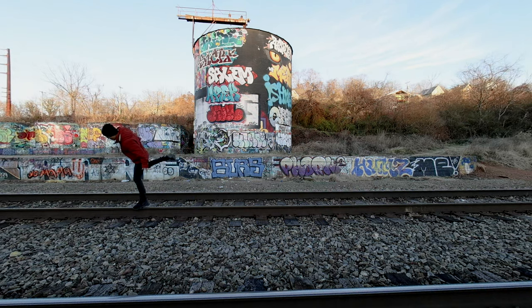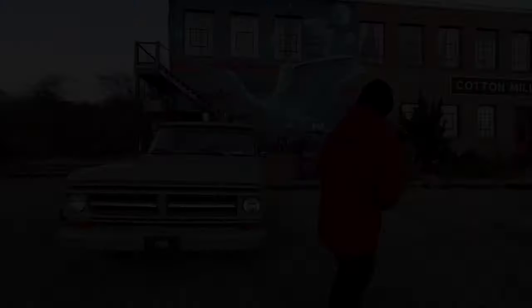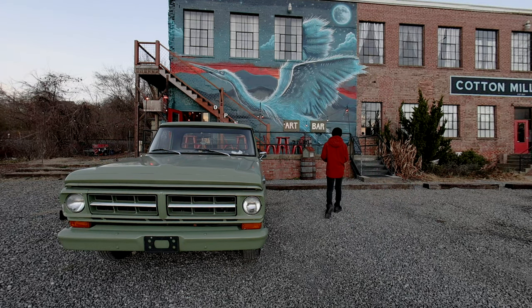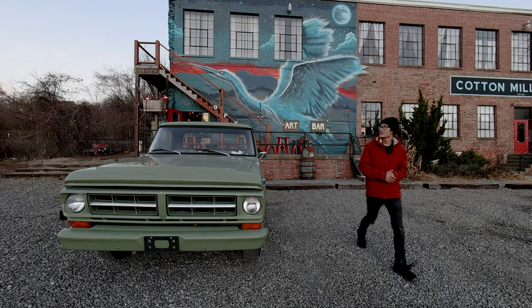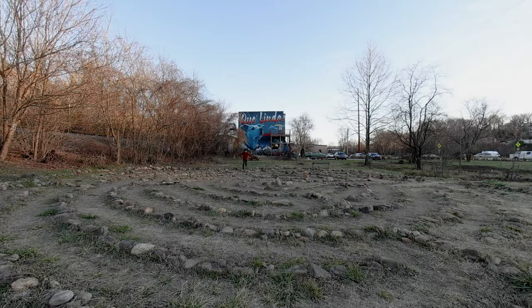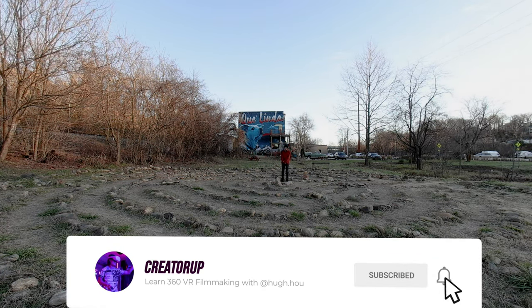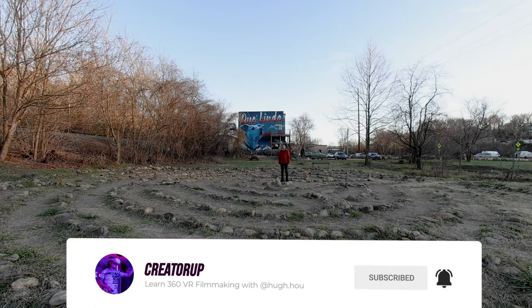Thank you for watching this Canon RF dual fisheye VR180 sample. Here is my first impression. The camera is very easy to handle compared to the Z Cam K2 Pro, especially when setting the correct focus of both fisheye lenses. It is a much sharper lens and the R5 has very high dynamic range when shooting in C-Log 3 Cinema Gamut. It shoots at 8192 x 4096 pixels — almost double the resolution of the K2 Pro. The post-production is also very easy; I did this in less than a day, right before Christmas Eve.